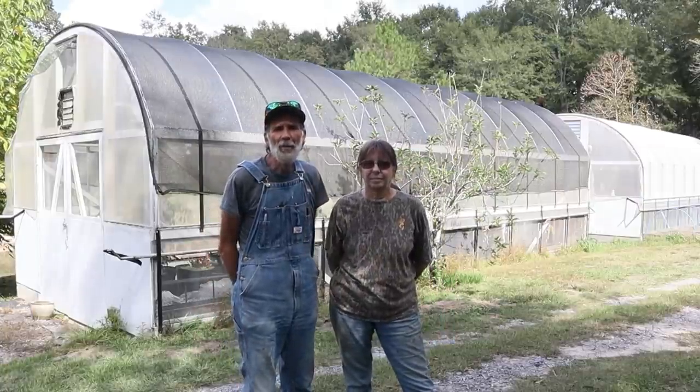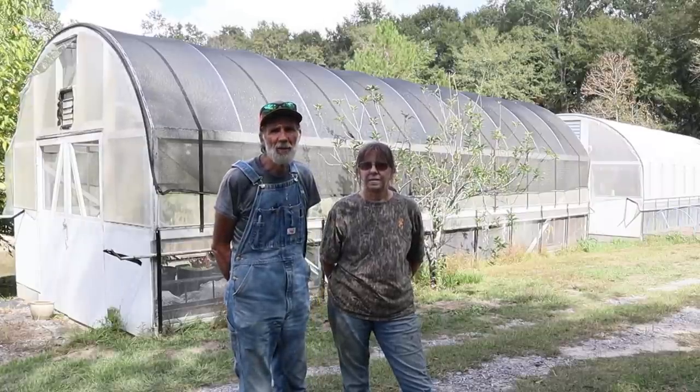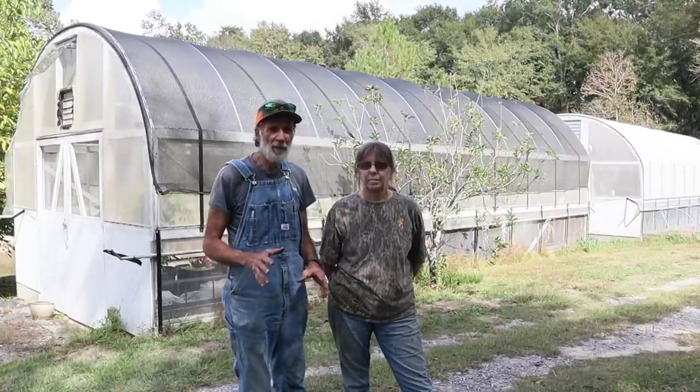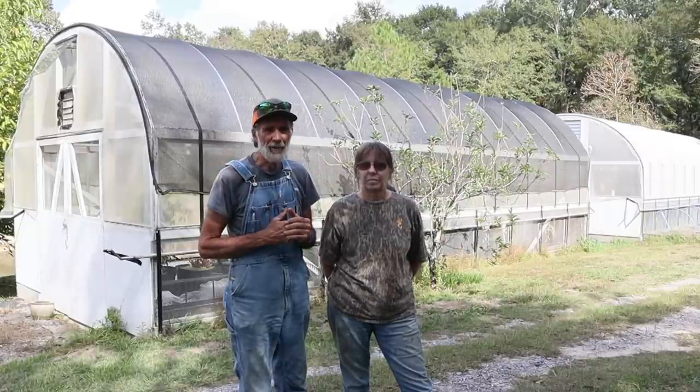Hello everybody, it's Danny and Wanda back from Deep South Homestead. Guys, today we want to talk to you just a little bit about the two high tunnels that are behind us here.